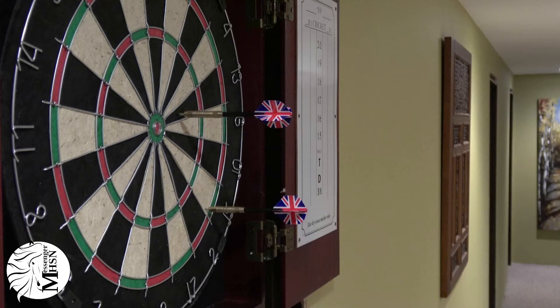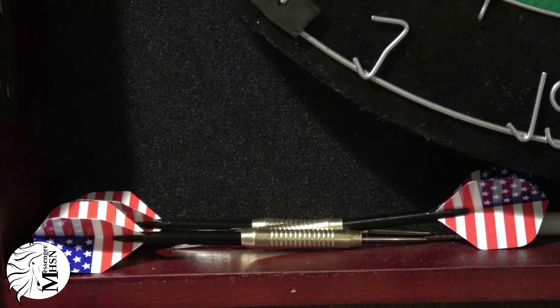The dartboard. Beautiful, isn't it? So subtle yet so powerful, and it's all in your hands.